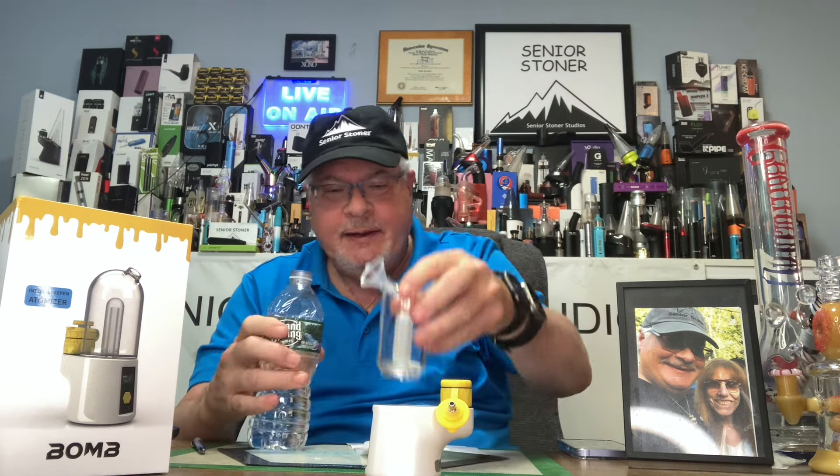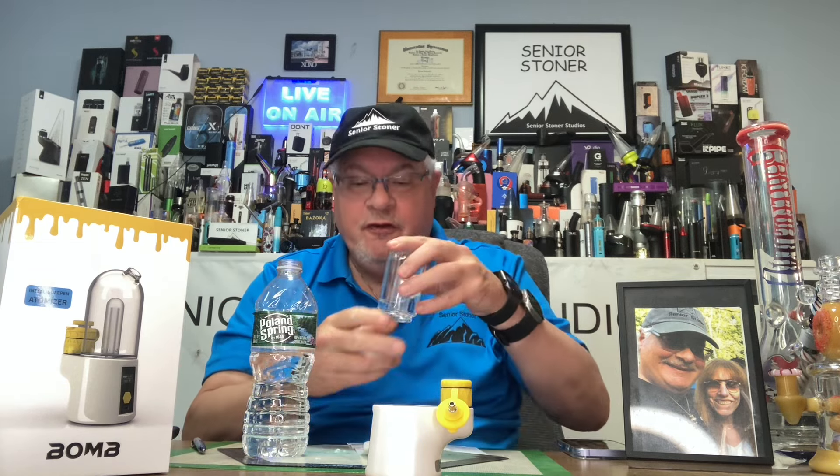We're going to take the glass off now. Use the funnel that they provide, and we're going to put water in. I like to fill water to roughly a third, a little bit less than a third. Go slow. Don't forget you can always take water out if you feel you've put too much in. Put your funnel aside with your accessories.